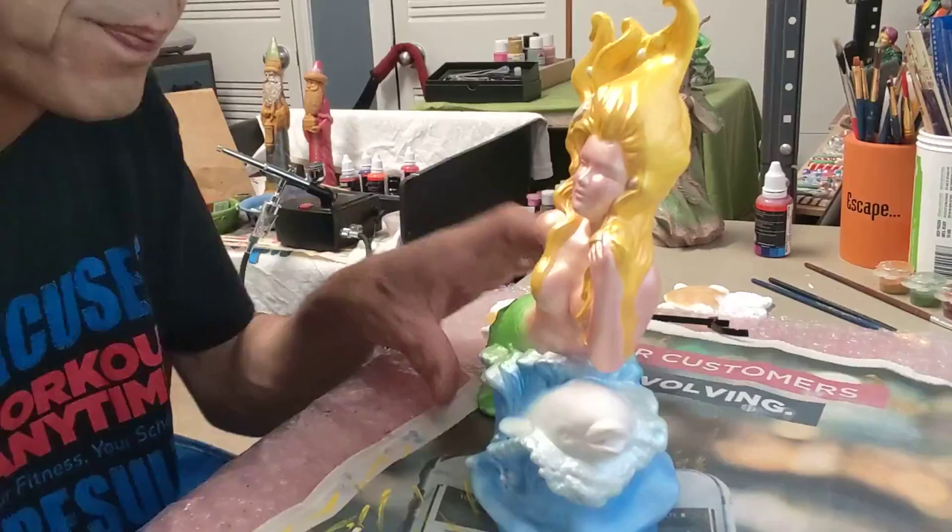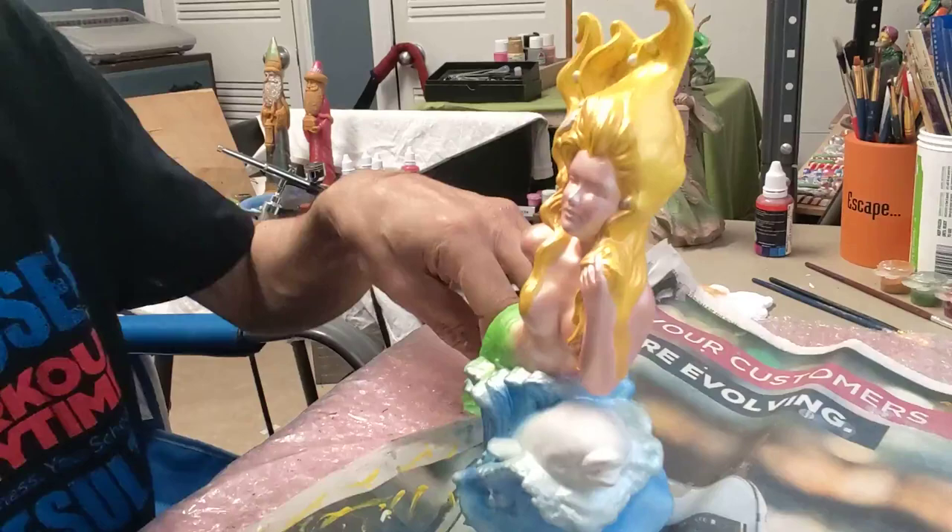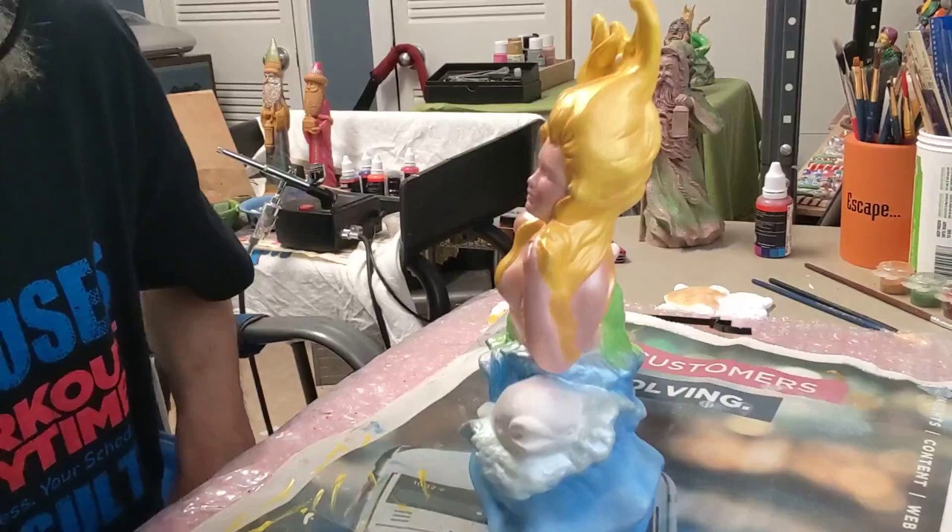All right, just a little more and then we'll put the white on there. Hopefully that will work.